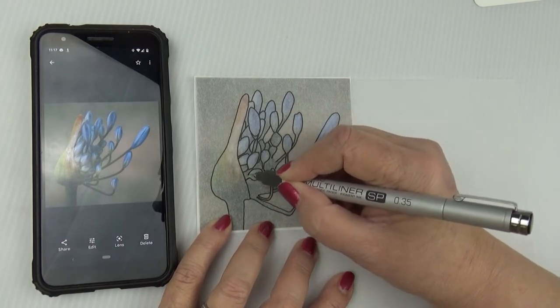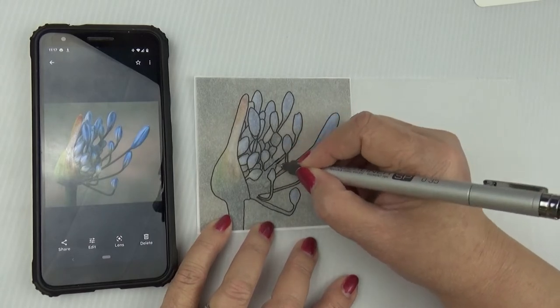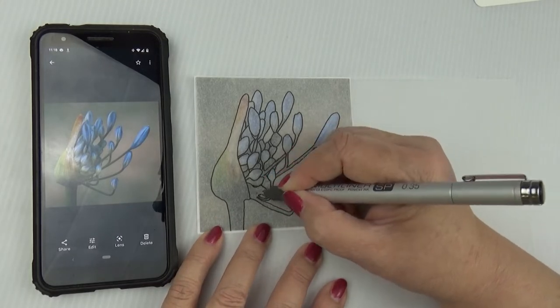You also need a good pen - I suggest a fine fineliner - and you need some tracing paper, which is basically very thin, see-through paper.